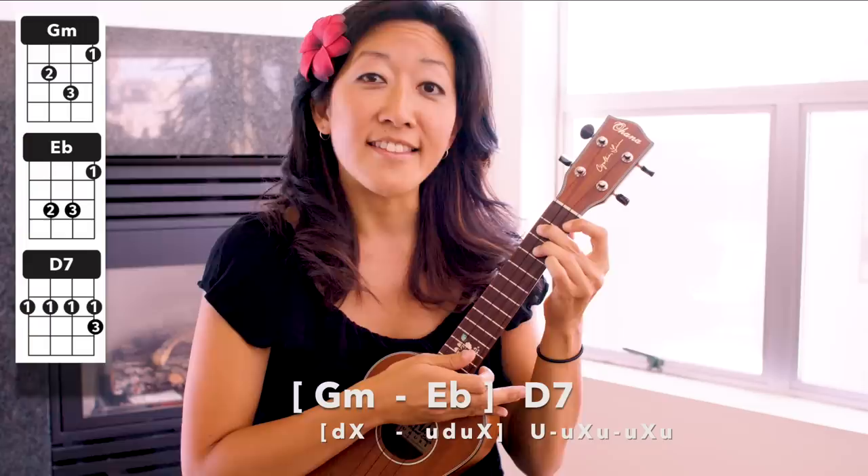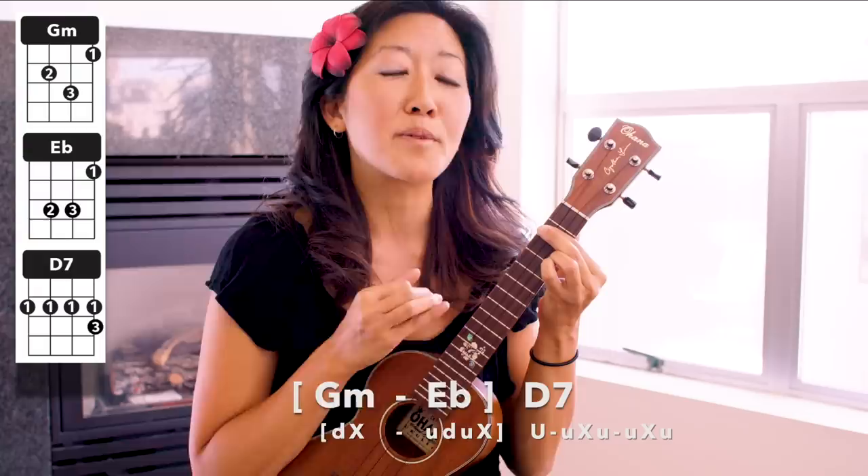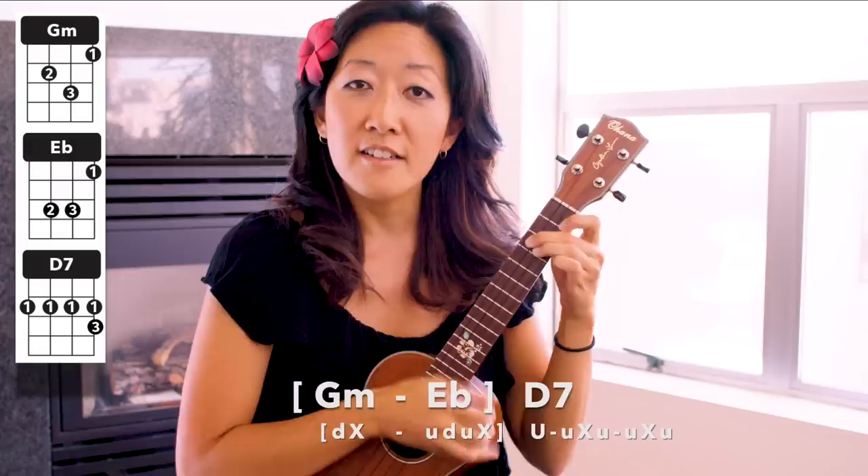And then E flat: up, down, up, chuck. And then up, D7. And then: up, chuck, up, up, chuck, up. People love it when I say up chuck! Okay, so I'm going to play the whole thing through.